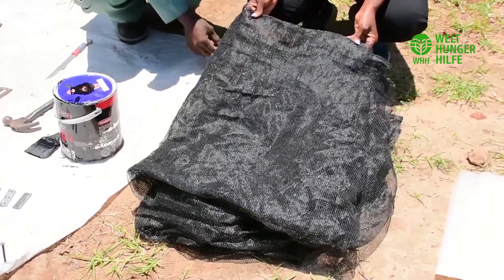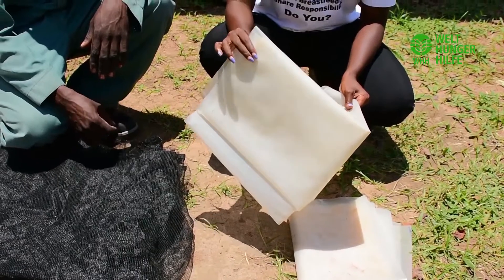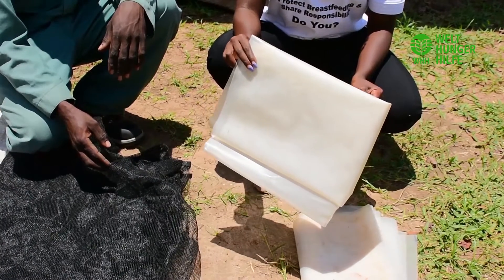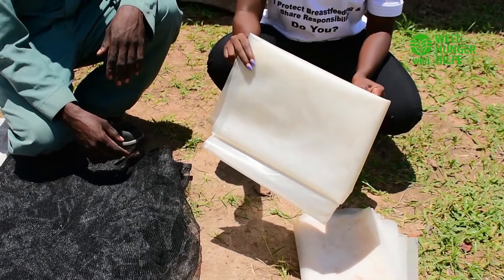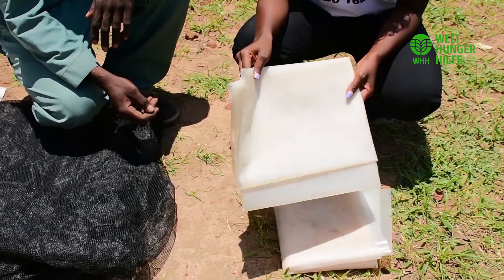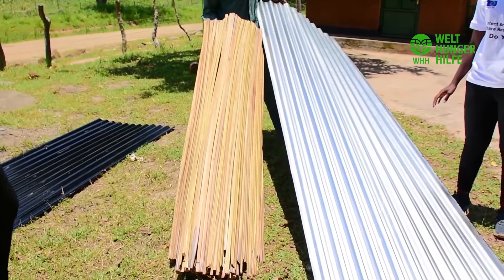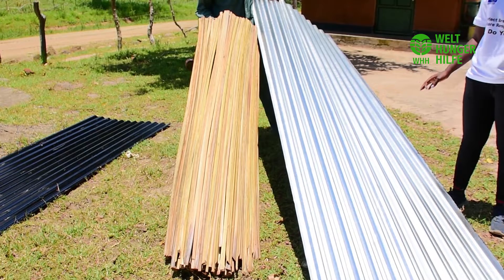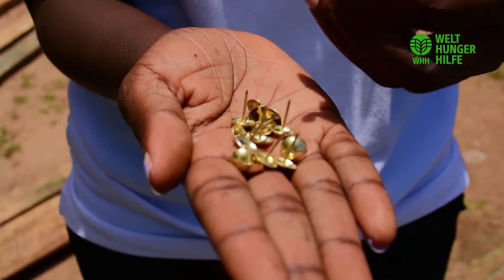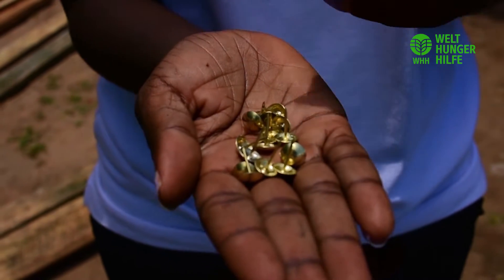We also need a shade net — one that is 75% nylon because it is strong and resistant to heat. The other very important material is a UV resistant plastic sheet of 0.18 microns. This type of plastic filters UV rays and helps prevent them from destroying the nutrients in the food we shall be drying. For this solar dryer, we are going to use two iron sheets, a papyrus mat, and finally thumb pins — we need enough of these, and we shall specifically use them for pinning the plastic.